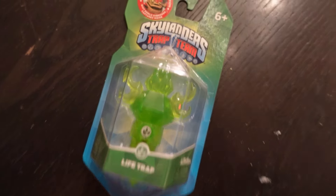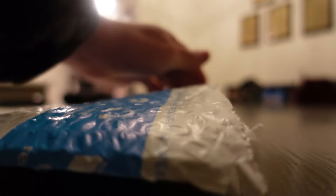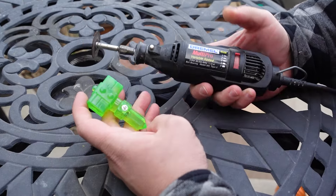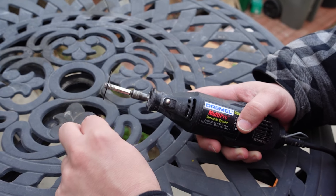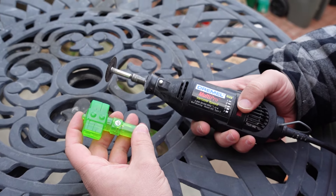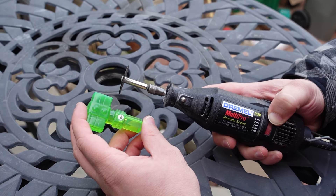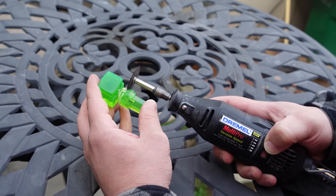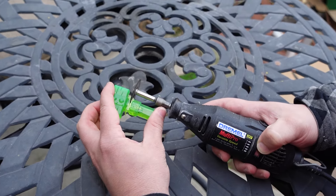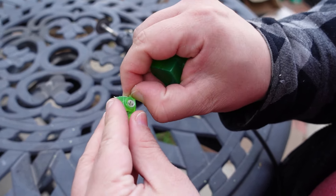The only life traps I happen to have are special edition E3 2014, so I had to buy a new trap from Amazon. I'm going to use my Dremel with a cutting attachment. I'm wearing my safety goggles — I always wear them with this because pieces can fly apart. After some cleaning up of the plastic, I super glued the base trap into the figure.